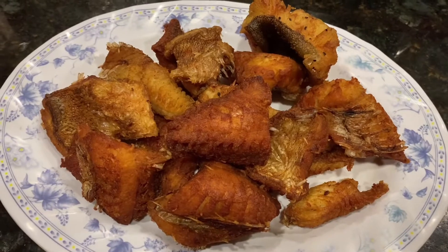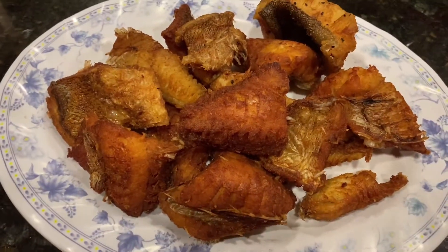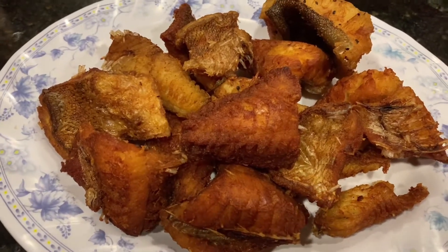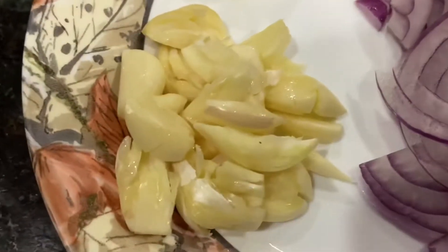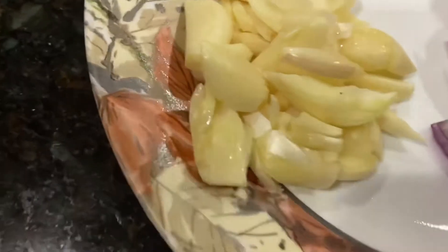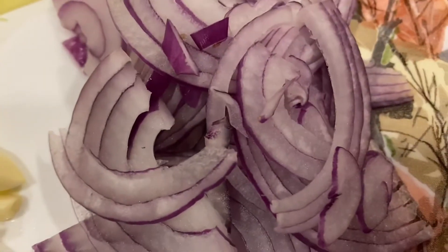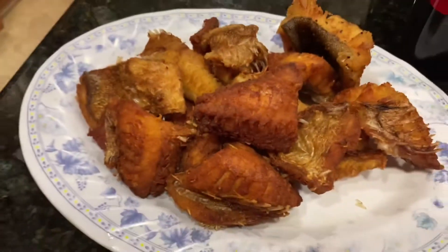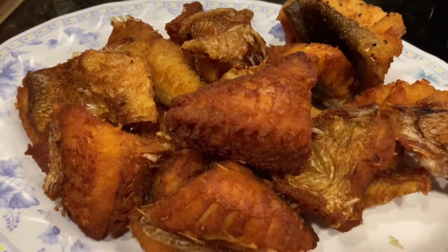Have you guys heard of a simple fish sisig? Come and join me, watch, and I'll show you. Simple ingredients: garlic, ginger, and onions — and the main is the fish. Let's do this.